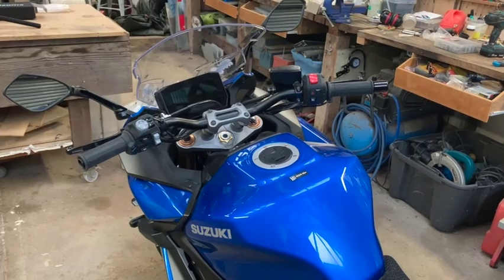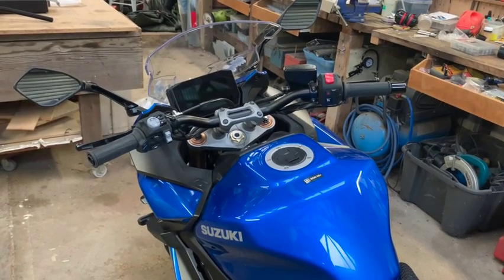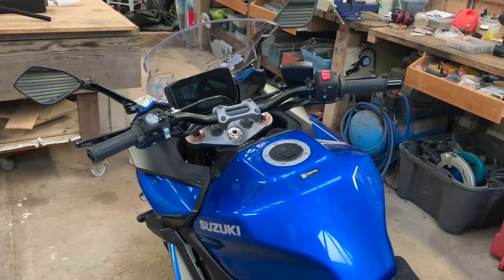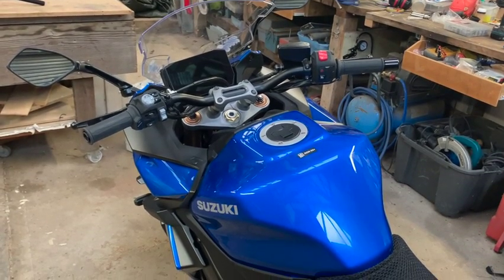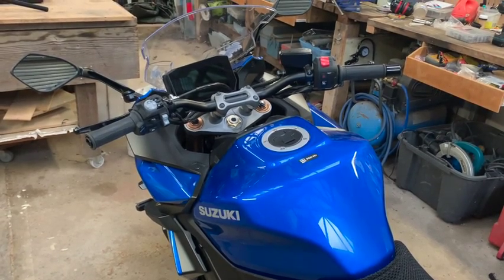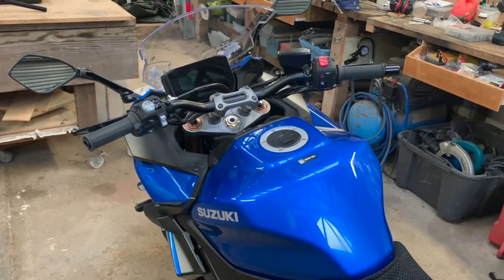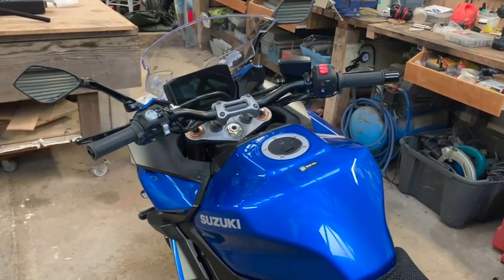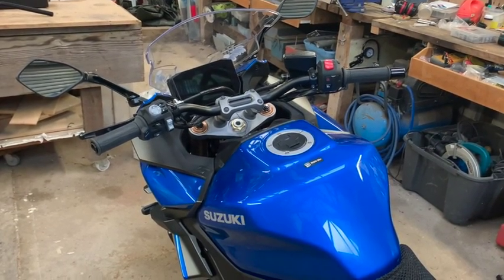I'm going to put some towels over the tank and the fairing to protect things while I take the bits and pieces off the old bars. The paint on these tanks is very, very thin. The reason I know that is because I found a couple of small chips on the tank a couple of days ago — you can tell the paint is very thin. I would have thought Suzuki could have afforded to put a few more coats of paint on these tanks.